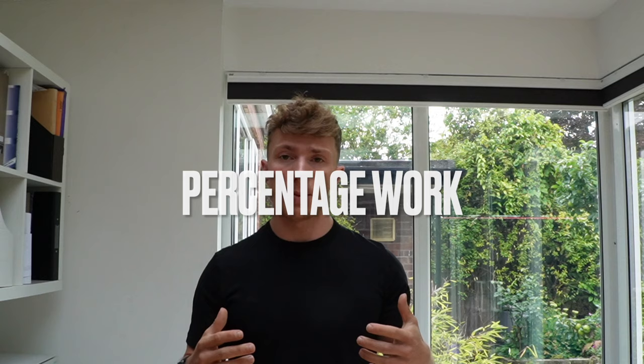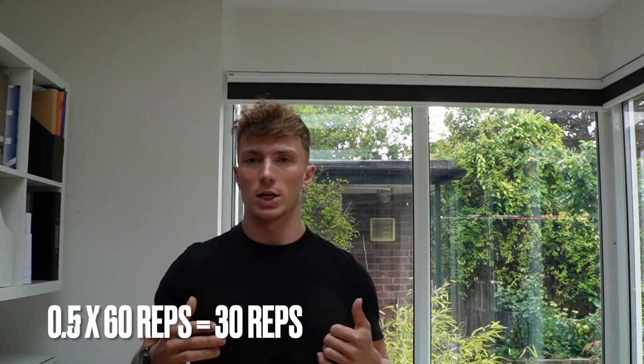Rest two to three minutes and repeat that two to three times. Doing that a few times a week is going to 100% boost your push-up score. For the second method, we're going to use the bleep and test your max reps to it. Using me as an example — my max is 60 reps — we take percentages of that, just like you would with any strength movement like a squat or deadlift. First, take 50% of your max, which for me is 30 reps.